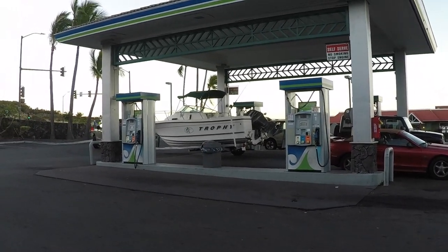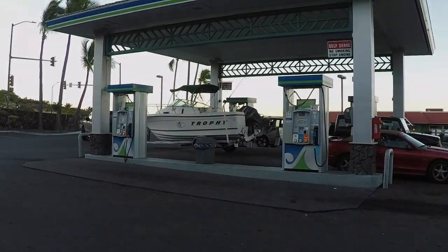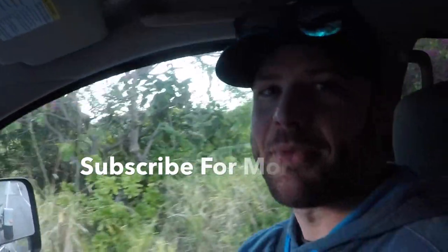We just got gas and we're getting ice, and then we're out. I'm excited — I'm gonna do some fishing.